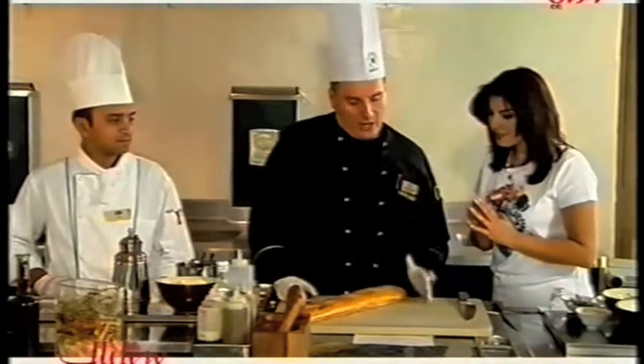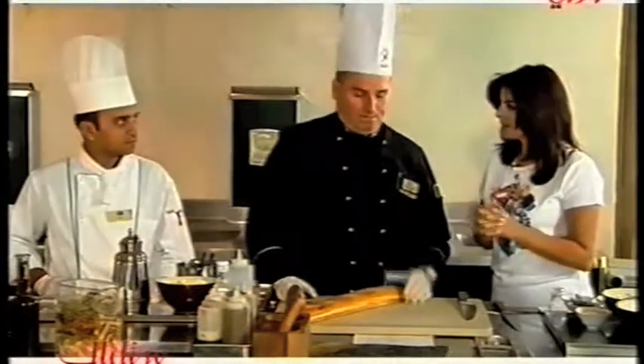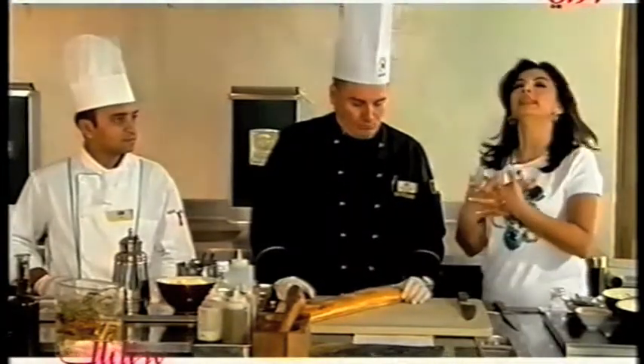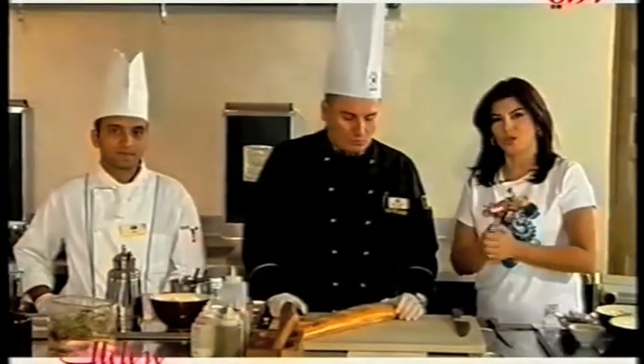That means this is a Mediterranean marinated bread, tuna fish over goblin's crust — I will try to translate it — in a tomato chutney. So it's a sauce from the tomato, tuna, and tomato sauce.